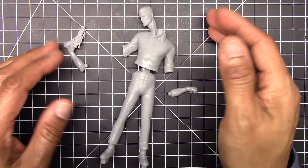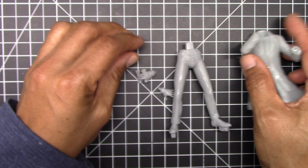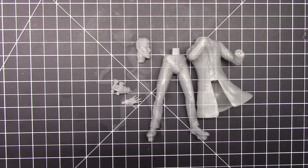Next we have Dr. Quest himself, and he comes in four pieces as well. Here is a look at his jacket and upper torso — he has his lab jacket on. This is a closer look at his face, and here is the leg piece. His left hand and his right hand has a pair of binoculars attached to them. This will be the second figure that I'll be working on.